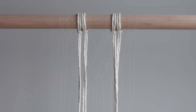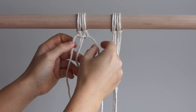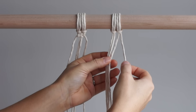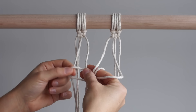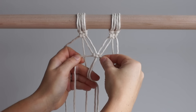The third method is a combination of the first two. Start by tying two square knots at the top of your work. Tie another square knot to join the two sides. Use lark's head knots to attach the four outside strands to the dowel.